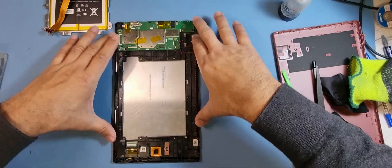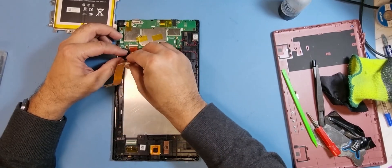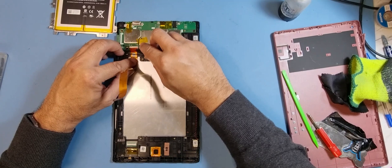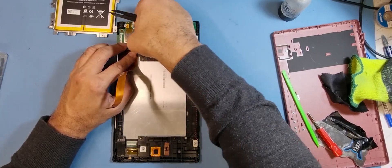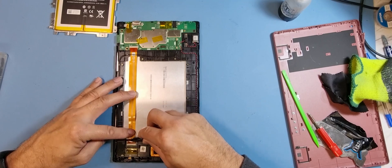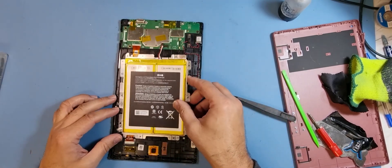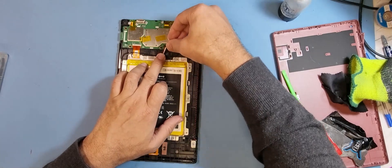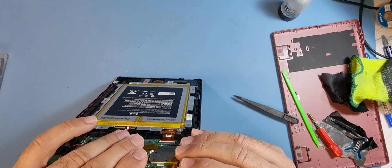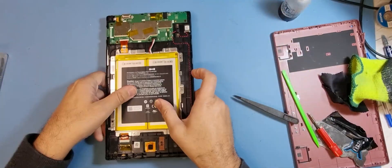You can just go around if you want and turn it over and press it down. What I'm going to do is connect it up and power it up before I put it all back together. Make sure it's stuck down. Okay, that's done. Connect the battery, hit the power button. Okay, that's fine — now I can go ahead and screw it down.